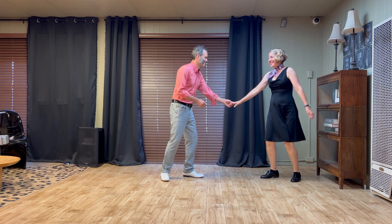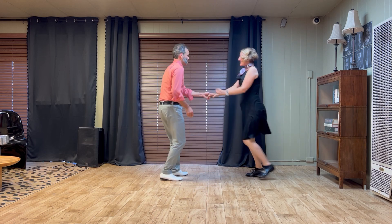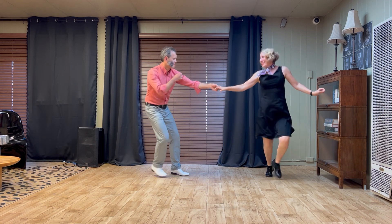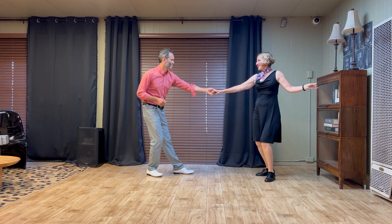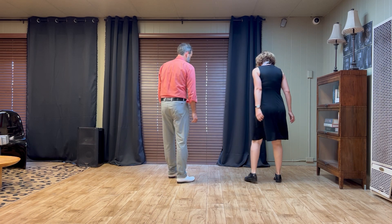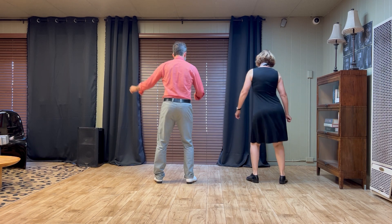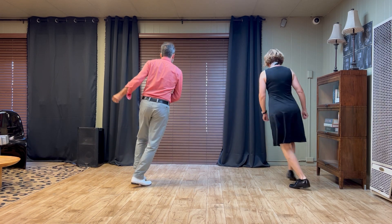And then we added a footwork in open position — the sailor shuffle. Five, six, seven, eight. One, two, three, four. Five, six, seven, eight. One, two, three, four. Five, six, seven, eight. And I think we'll show that footwork from the back so you can see it on its own. One, and two, and three, and four. Five, and six, seven, and eight.